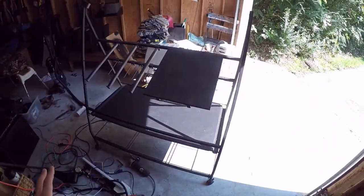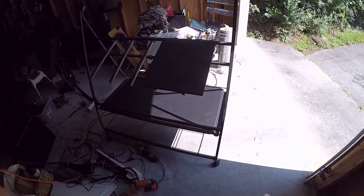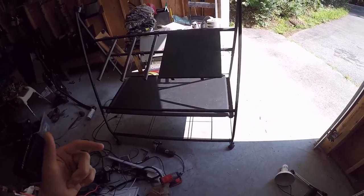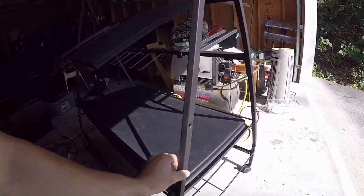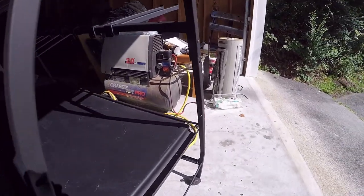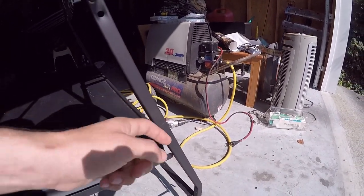So the last time you guys saw this it was white, so I went ahead and spray painted it and made a whole bunch of modifications. For one, this piece will slide out, so what I did is I installed bolts all the way around it to secure it and keep it from sliding out.